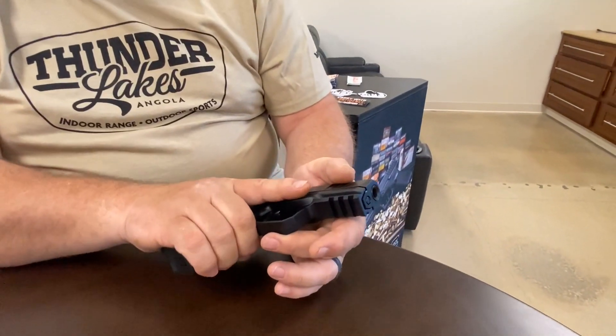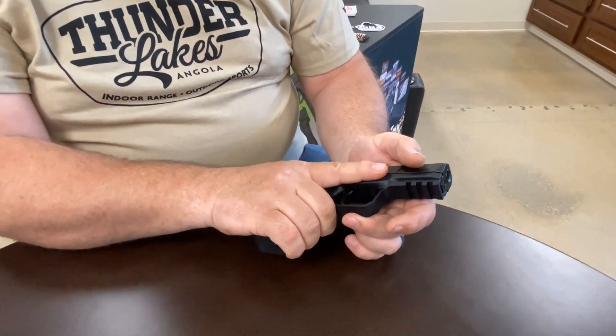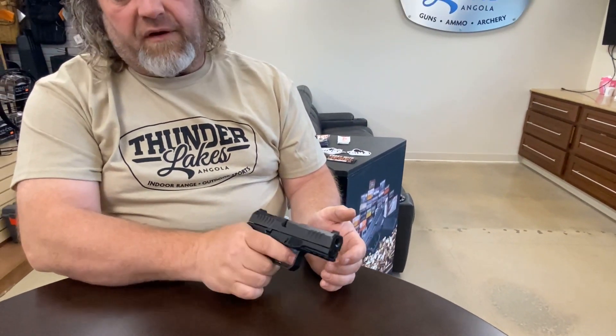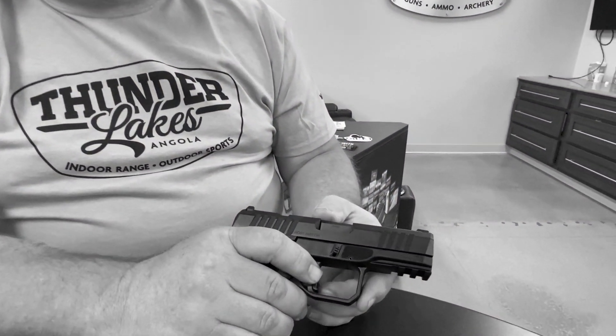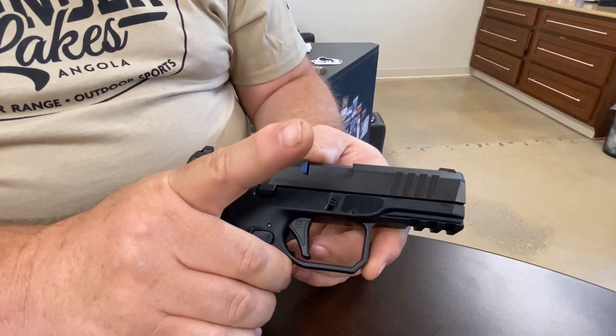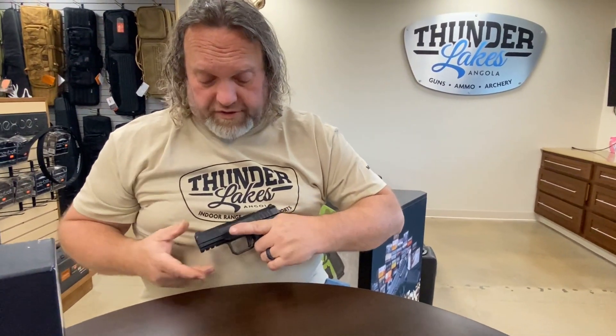It does have an oversized trigger well with a slight undercut, which is great — I've got pretty beefy mitts and I can get my hand in there nicely. Even wearing light gloves, I would have no issues getting my finger on the trigger. They also put a nice landing pad for your index finger for trigger control, and if you're lefty, it works there too.